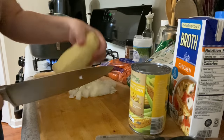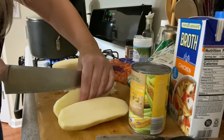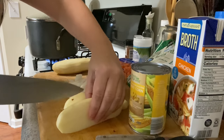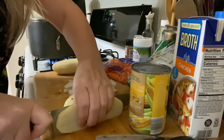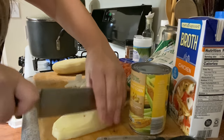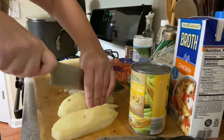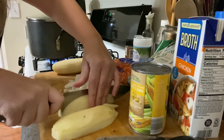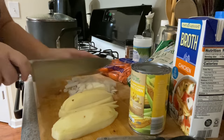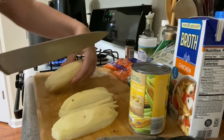We're gonna go ahead and chop up our two peeled potatoes. I don't want little squares, so I cut in half, then cut the halves in half — basically in fourths. You do want to kind of separate these because onions cook a lot faster than the potatoes.